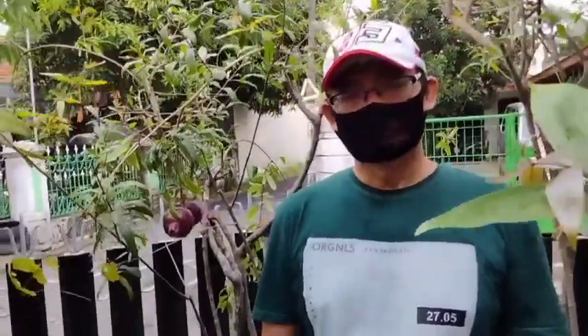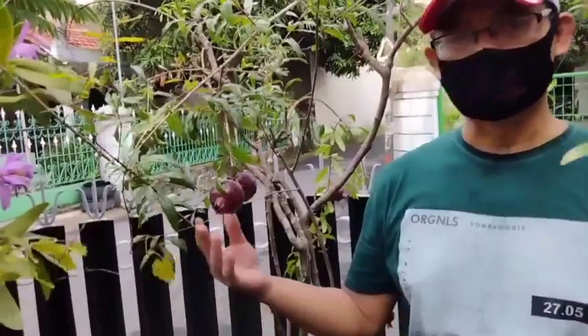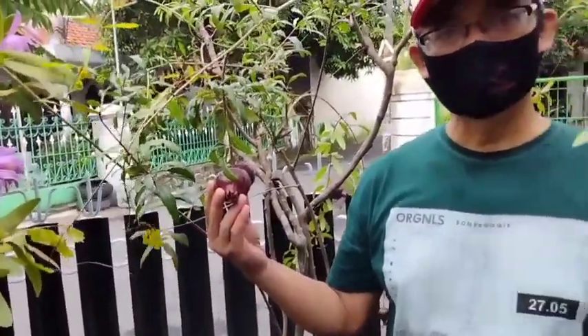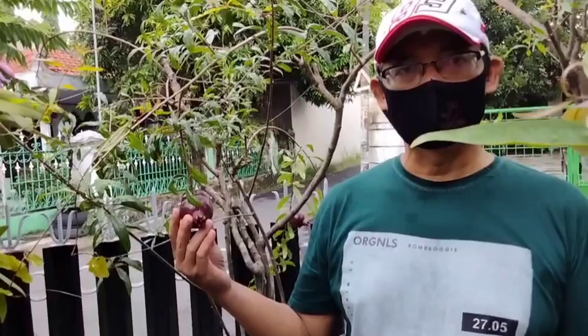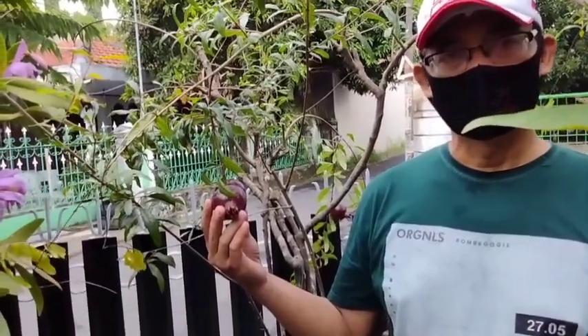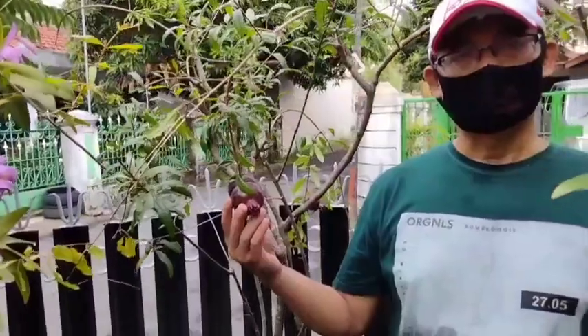Assalamualaikum warahmatullahi wabarakatuh. Selamat pagi penghobi tabulampot dimanapun kalian berada. Semoga kesehatan tetap dilimpahkan kepada kita semua, serta wabah covid-19 segera hilang dari bumi tercinta ini. Amin ya rabbal alamin. Buah D5 dapat berbuah sepanjang tahun. Berdasarkan asalnya, tanaman ini dari timur tengah, tepatnya di negara Iran yang udaranya sangat panas. Berarti kalau pemirsa menanam tabulampot buah D5 ini, sebaiknya ditempatkan pada tempat yang terkena sinar matahari yang cukup, dan tanaman ini tidak memerlukan air yang berlebih. Media cukup menggunakan tanah berpasir, namun tetap perlu nutrisi yang cukup.